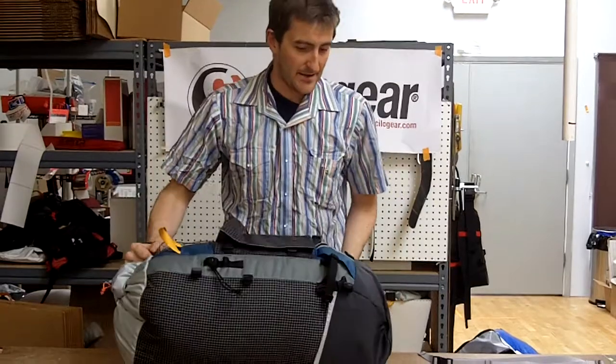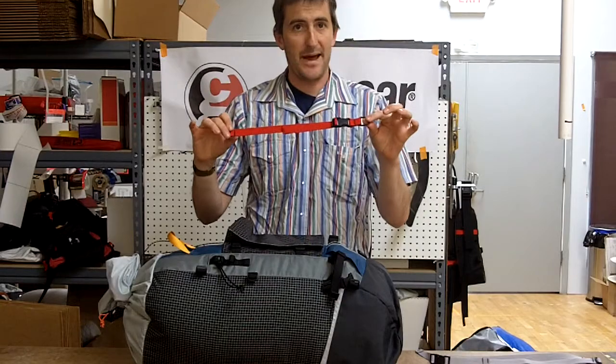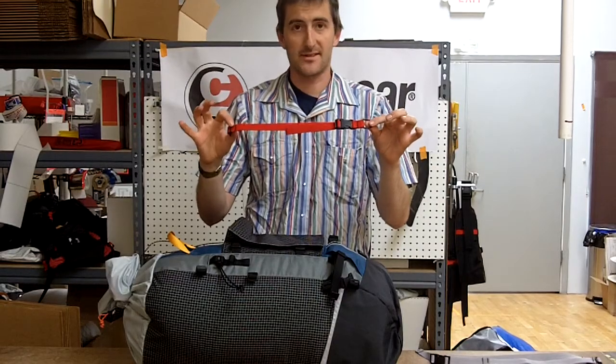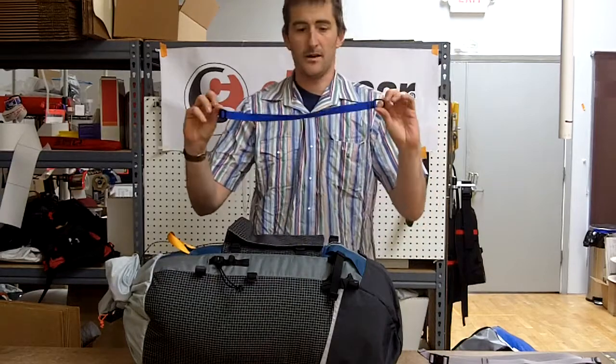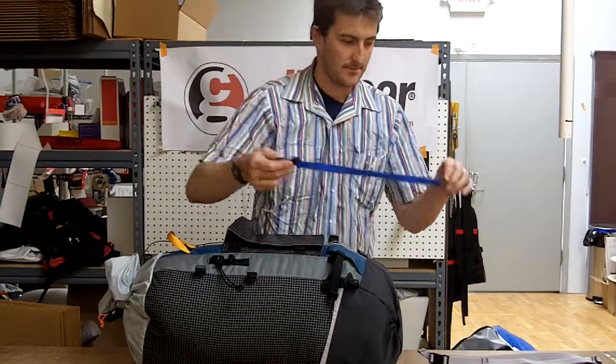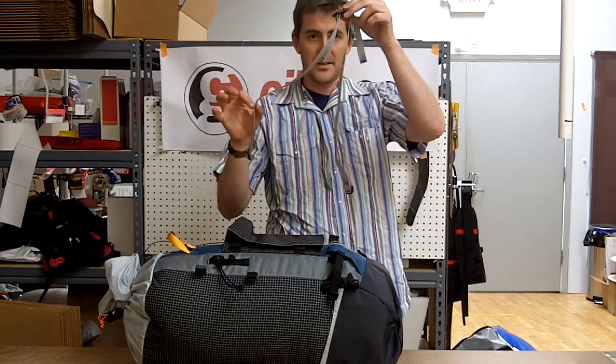Now talking about straps, we've got several different kinds of straps in your pack. Every pack comes with about ten straps. This is a side release buckle strap. This is a long simple strap. This is a short simple strap. And these things are the dual adjust straps.